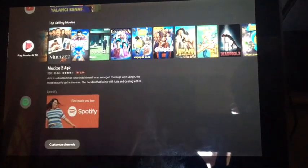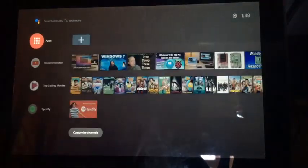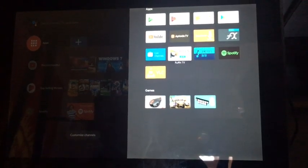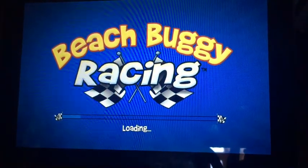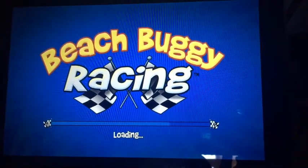It shows this recommended section right here, and then we have Google Play Movies. I installed Spotify on here — that's why it shows Spotify. If I open up the apps section, I've installed some games. I'll show Beach Buggy Racing — you can play these games with the controllers, which is really nice.